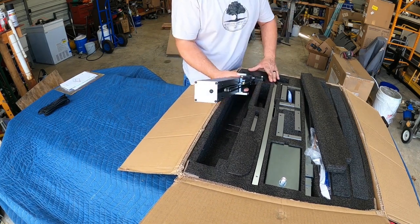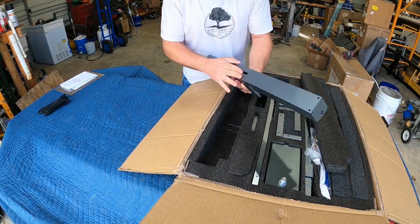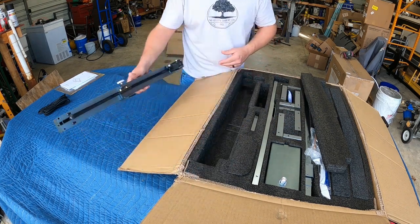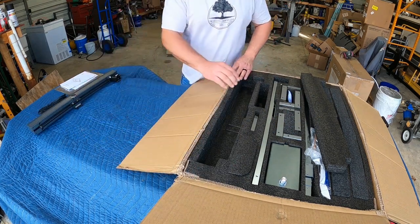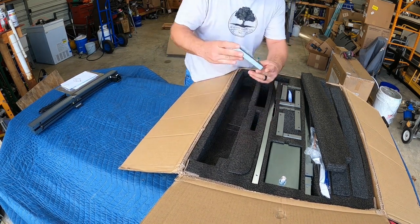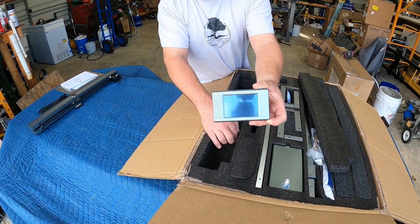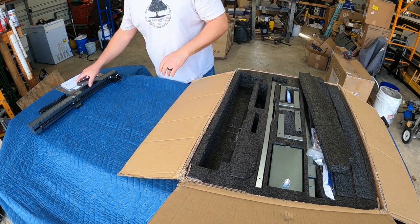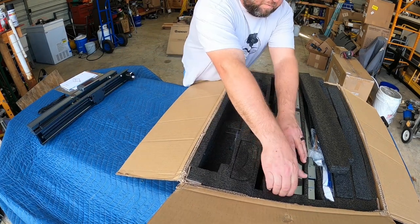The laser came packaged awesome — nice packaging as you'd expect something in this price range to be. It's all very beefy aluminum, assembled for the most part with all the belts and everything installed. Here's a little controller and display. You can run this model offline off an SD card, but I prefer the computer and LightBurn software personally.